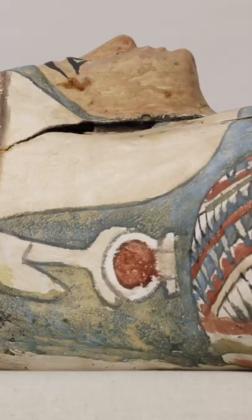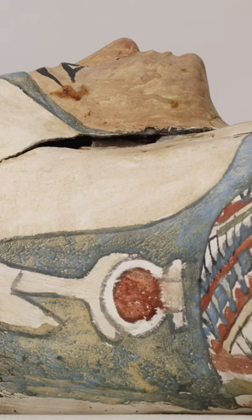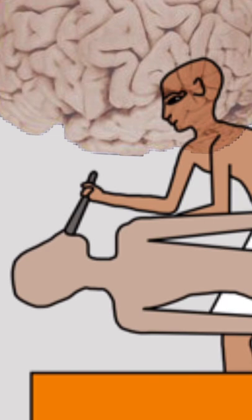How were mummies prepared by the ancient Egyptians? Mummifying a pharaoh's body in ancient Egyptian times wasn't an easy task. To begin with, the brains would be pulverised using a sharp hook stuck up the nose until they could be poured out into a bowl.